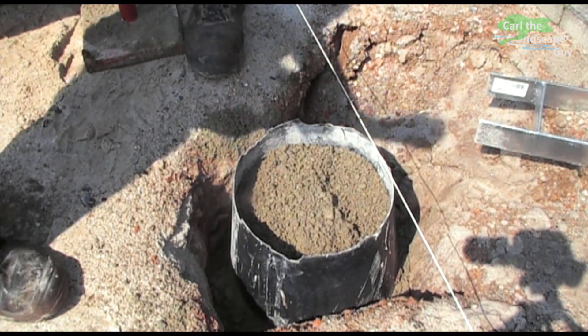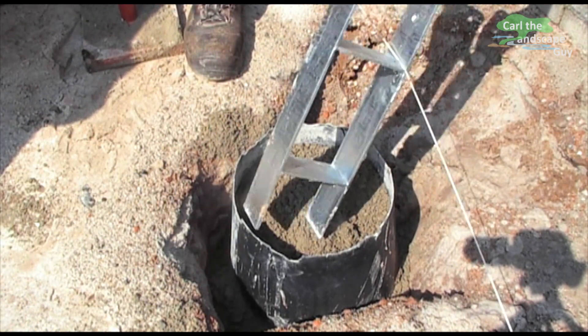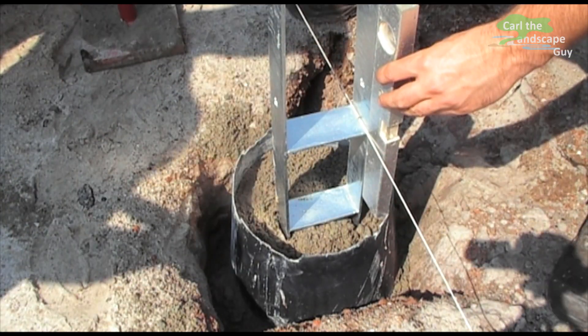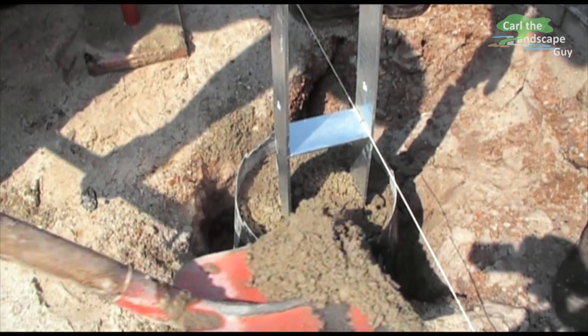So that the anchor is placed exactly in the right place, I have stretched a cord and marked the center of the anchor with a black dot. Now the anchor has to be aligned with the level. If it is properly seated, the concrete can be filled up to the top and compacted.